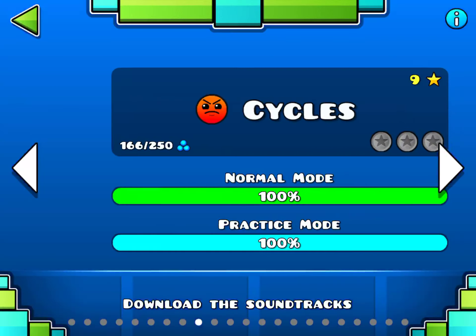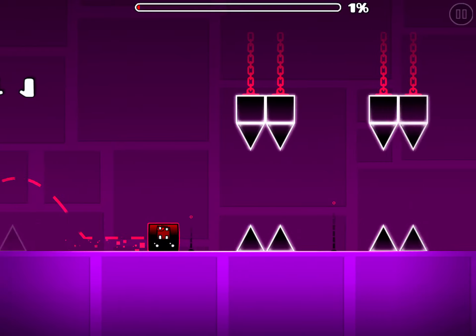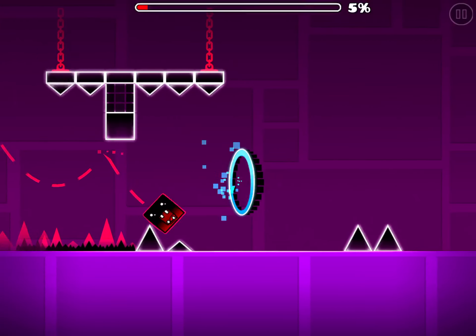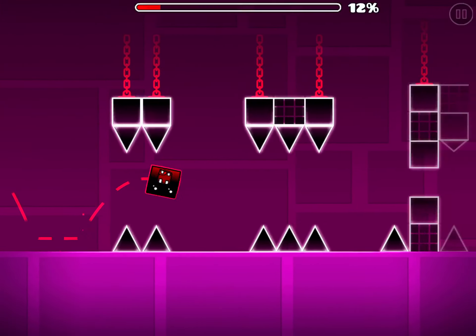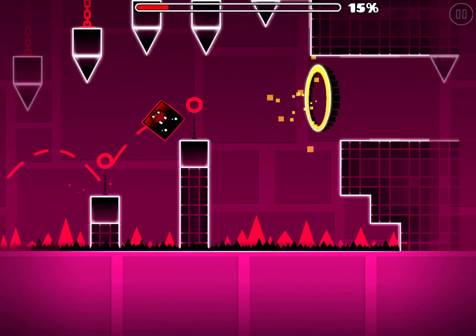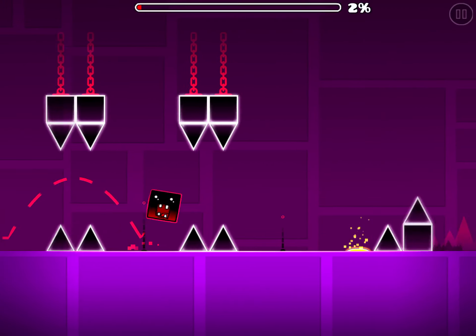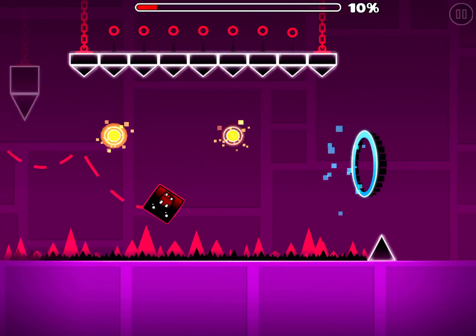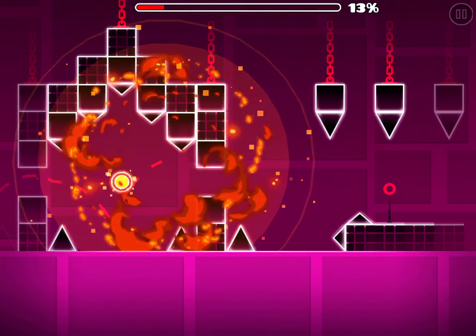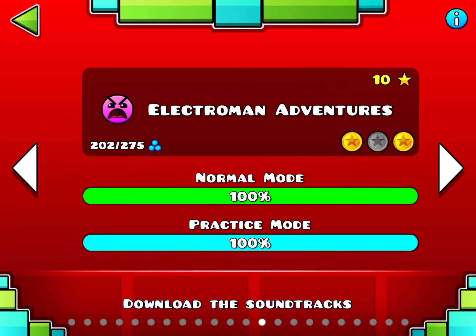Next level is Cycles. Cycles is pretty easy and has a really nice song. There are a lot of triple spikes at the beginning, and it can trick you up with jump orbs you don't need to hit — it's kind of the first level that does the 'don't hit this jump orb' thing. The backwards ball part at the end can trip you up, but that's pretty much it.